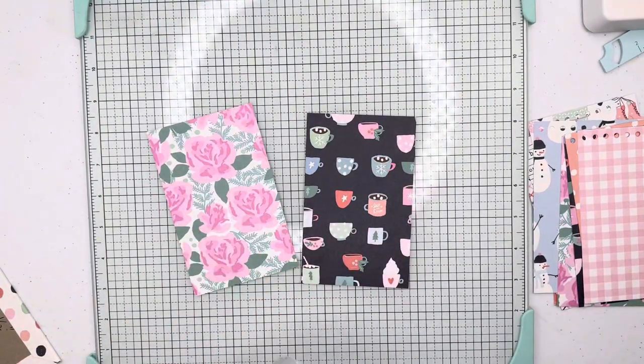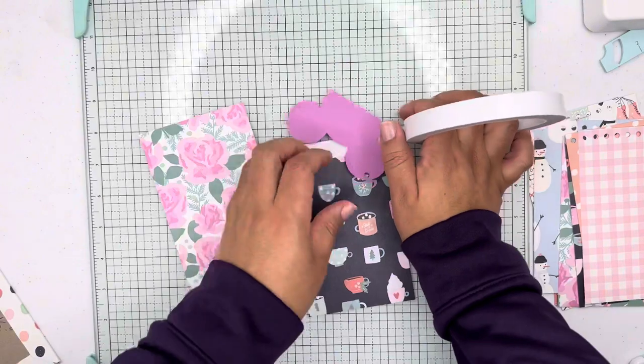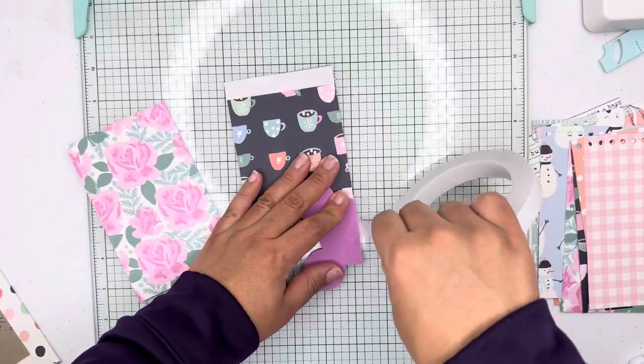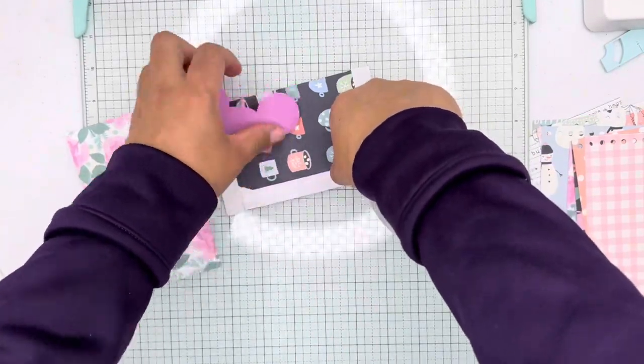The page size is three and a half by five and a half inches. You can definitely use the six by eight paper pad for this project.